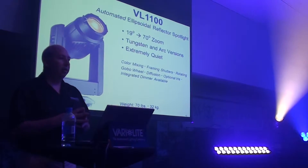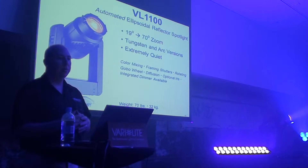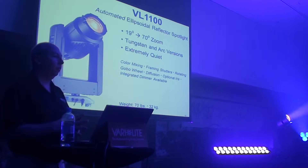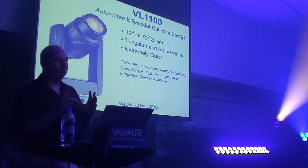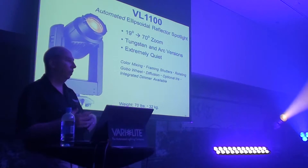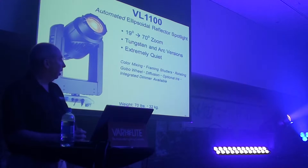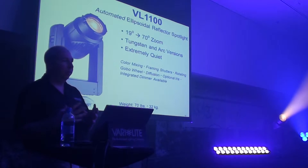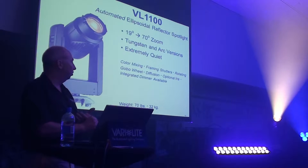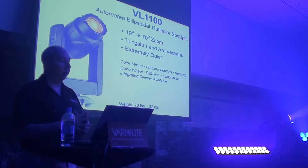These fixtures are extremely quiet. They're built to be used mostly in theaters and in television studios, and they find their ways into other events where quiet is important and an automated ellipsoidal is required, because they can be used in place of multiple ellipsoidals that you might have in one show. They're made to be very quiet — it's convection cooled — and as you can see, the pan-tilt and gobos and all the other functions are very quiet.